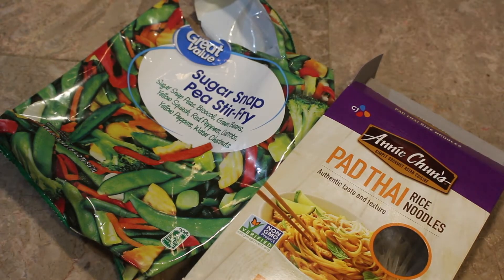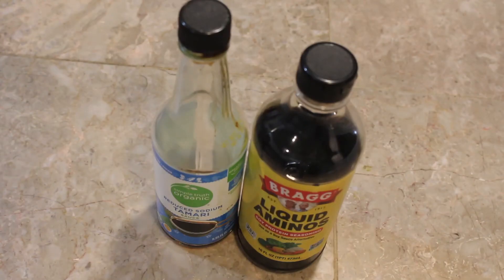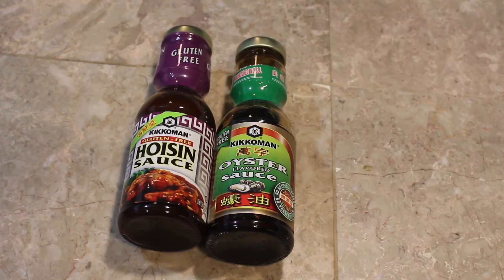These are the pad thai noodles, and that is the stir fry that I use. Cornstarch is added into it — it's just a thickener. And then there's my tamari and liquid aminos. The liquid aminos are a little bit more salty. Both gluten-free. They both stay gluten-free. Oyster and hoisin — just make sure, be careful.